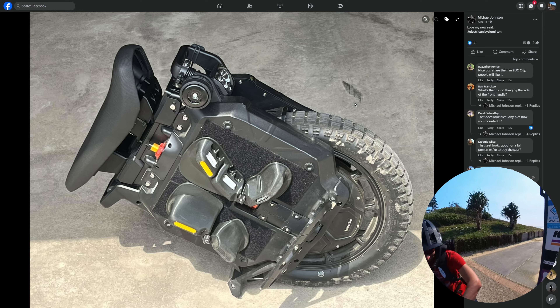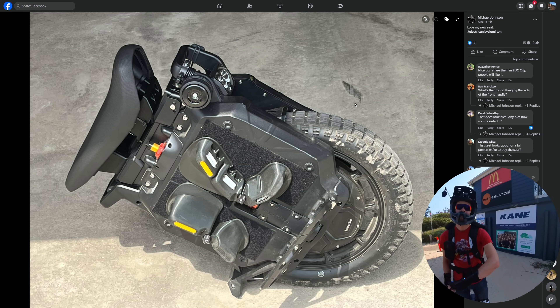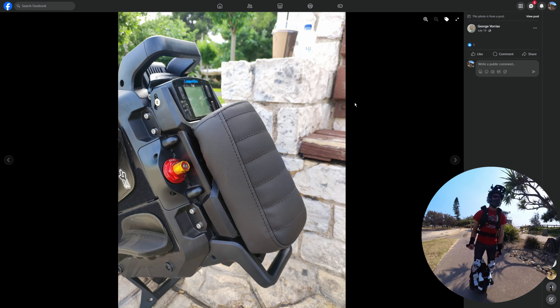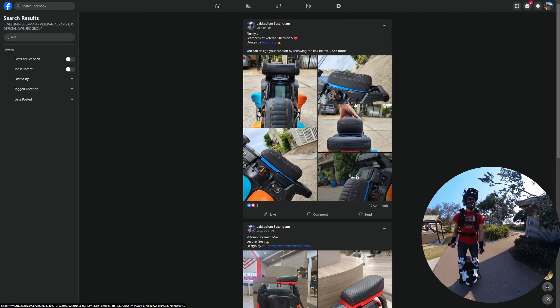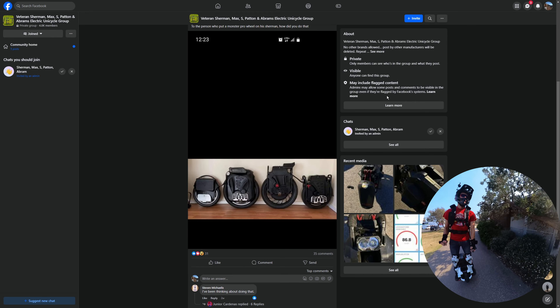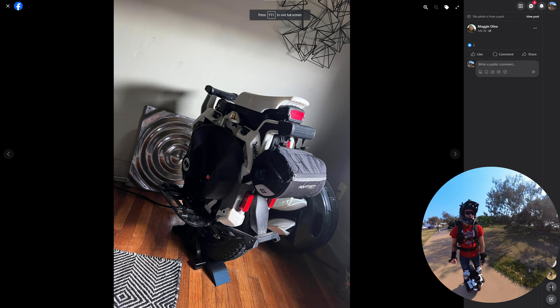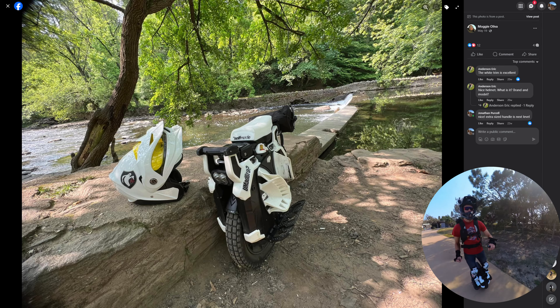I've been seeing a lot of love for the Sherman S in the community — there are tons of mods: from lights, to seats, to handles, to 3D-printed things. Really nice to see.